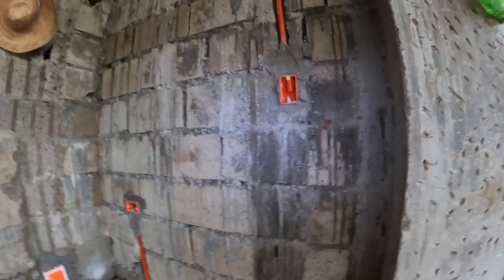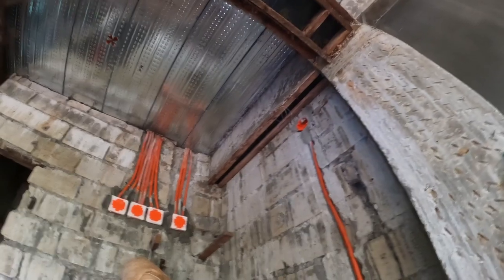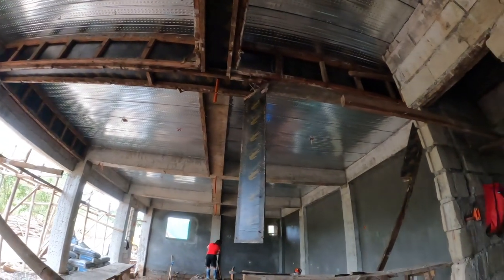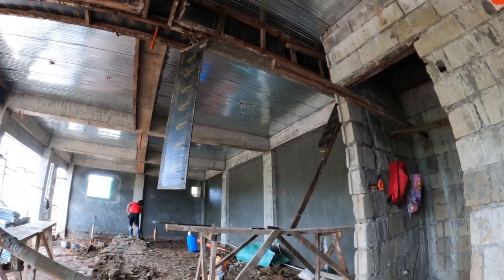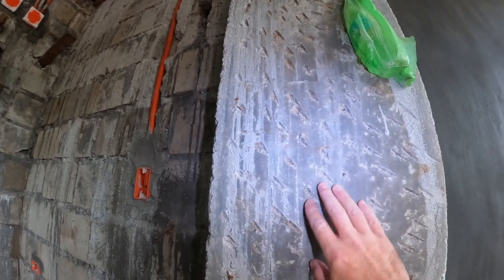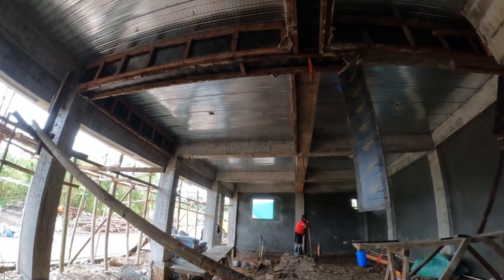All the beams and columns came out really nice from vibrating the mixture in there to get it really compacted. I initially wanted to leave the beams and columns as is — I didn't want to render them. But they started chipping; they do this chipping to help the mortar mix adhere to the concrete. I kind of like the rustic look of the unfinished beams.